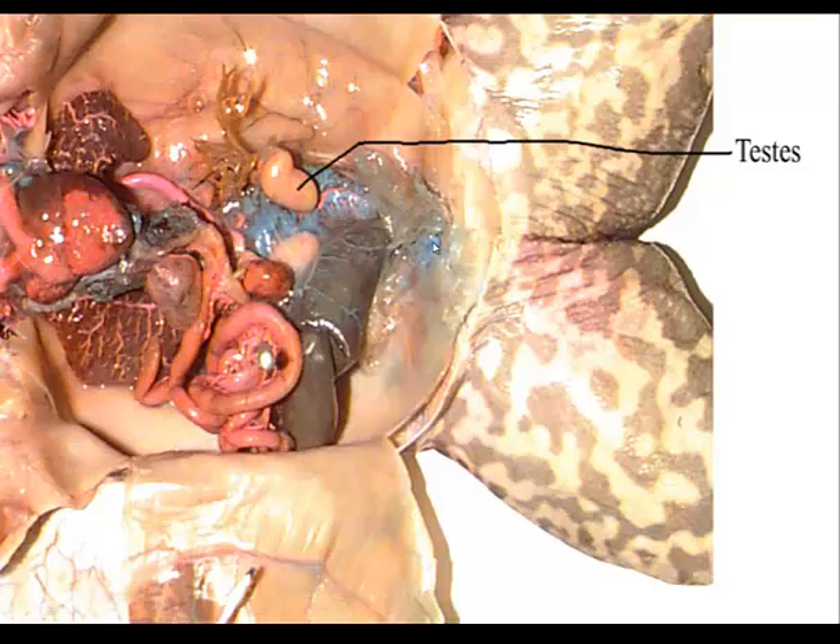If looking at a male, obviously no ovaries with eggs. The testes are going to be small kidney-bean shaped, yellowish or tan colored, near the anterior ends of the kidney. Find the kidneys, trace them up, and you'll find the testes. There will be several small ducts that carry sperm into the kidney, and sperm exits through the kidney along with urine through the cloaca.